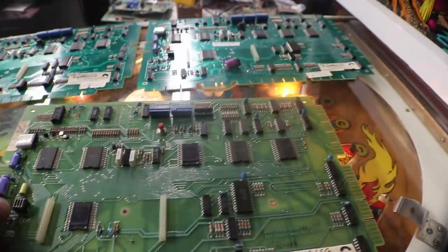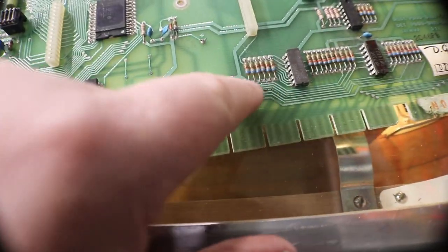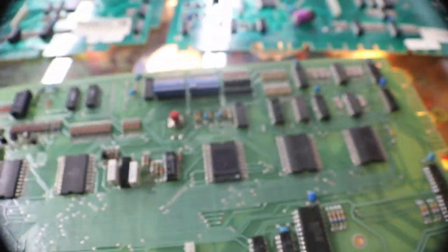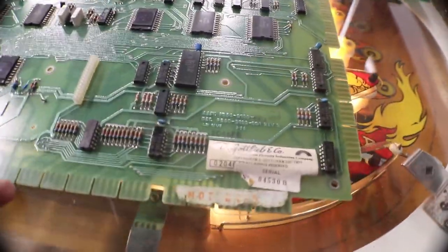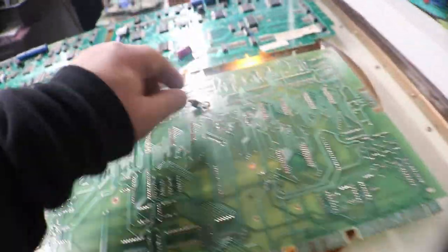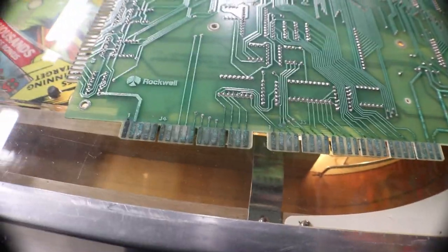MPU number three is an older MPU. Very little battery damage, complete minus one dip switch set. The contacts need cleaning and look ugly but they're just tarnished - those will clean up really nice. That's MPU number three.